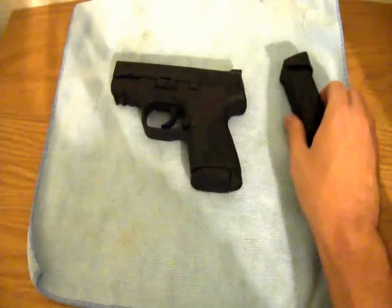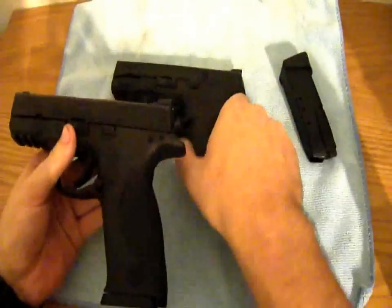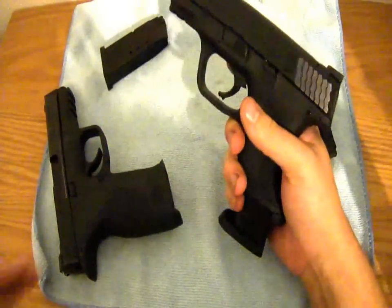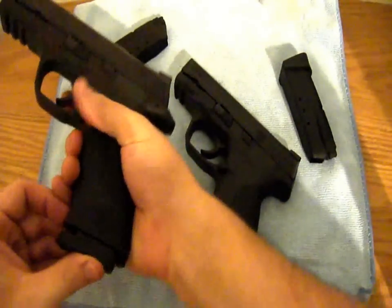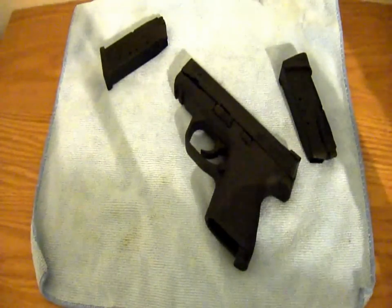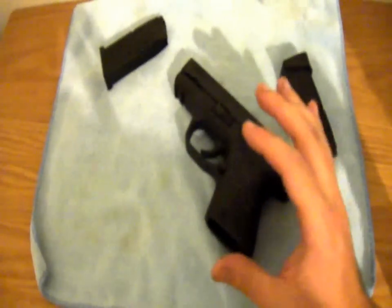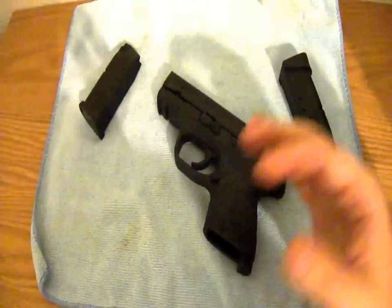Whenever you get a compact you really like, make sure that you also like the full size. I got the full size too — it's really neat to have two of the same guns. In an SHTF situation, the compact could be your secondary and you can always slap the full-size magazine in. When you buy magazines, you're really buying magazines for both guns. They're both 40s so everything interchanges — you carry one type of ammo for both guns. That's one thing to consider.